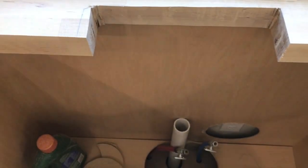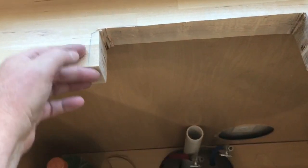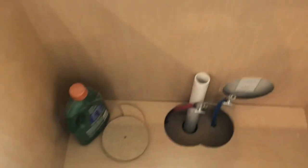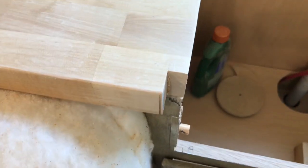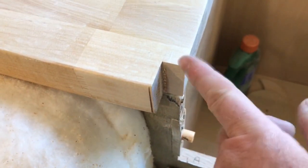Where the three holes are for the plumbing, we just cut out that notch, and then cut out a little notch right here so that the sink sits flush with the cabinet, not the counter.